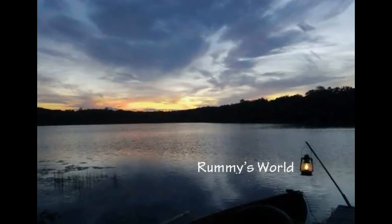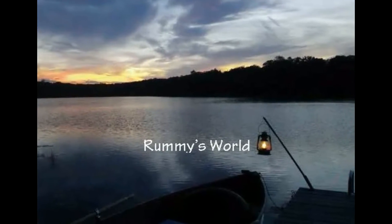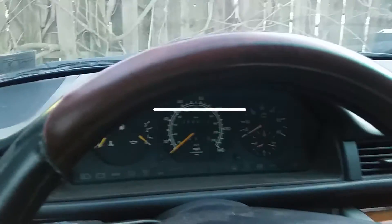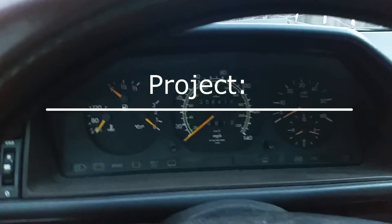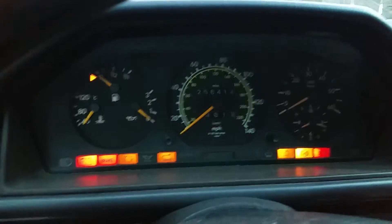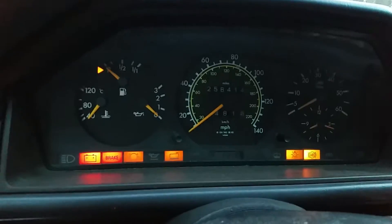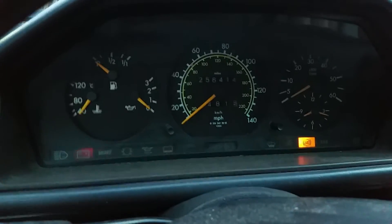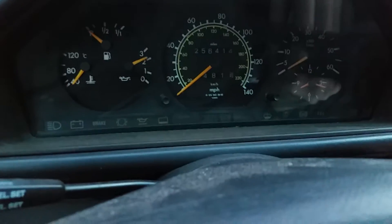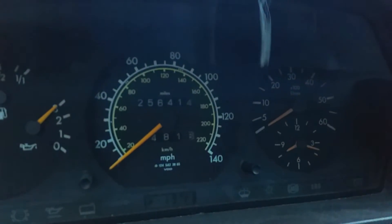I just dropped in to see what condition my condition was in — 1995 Mercedes diesel. This is the problem starting it up: the tachometer doesn't come on and it's got a low idle.